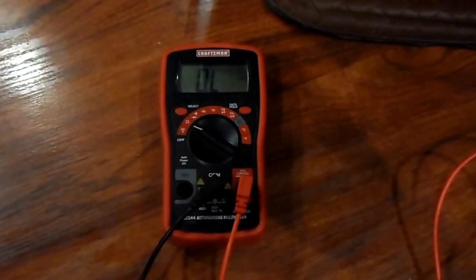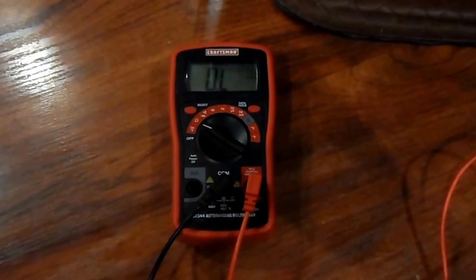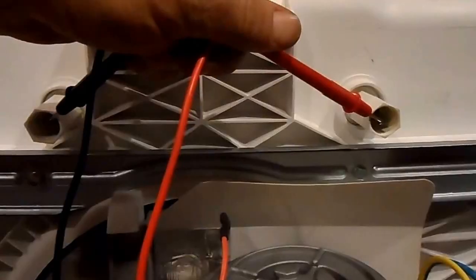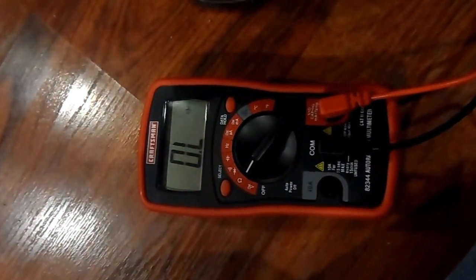Let's make sure that it really is bad by checking continuity with a digital multimeter set on the ohms scale. We first make sure that the meter itself is working by shorting the leads and reading a zero on the display. Now we put the leads across the disconnected heating element and verify that it is indeed burnt out. The display is indicative of an open circuit.